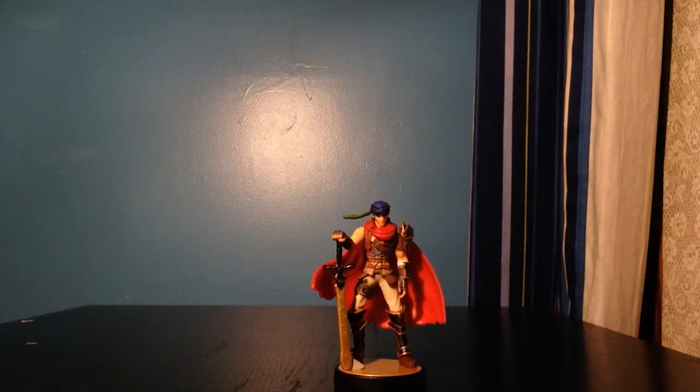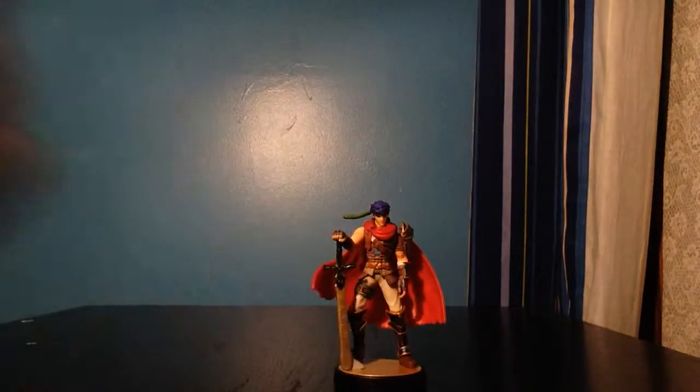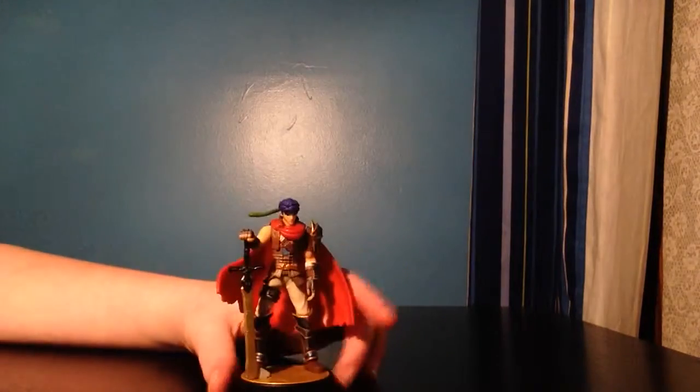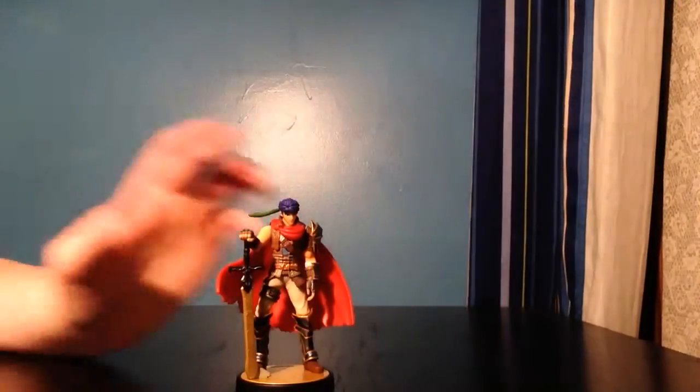I paid $25 for this — kind of regret it — but yeah, he's my main character, I had to get him. He is one of my favorites.